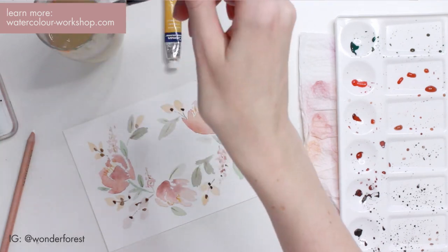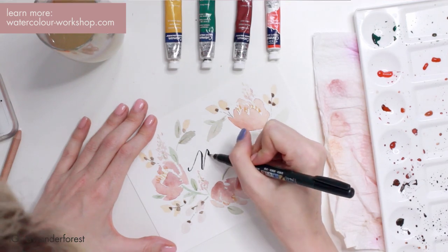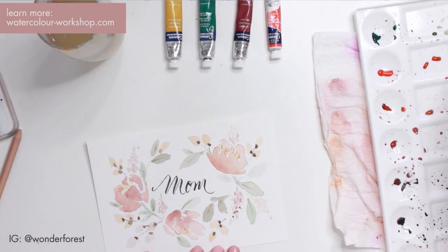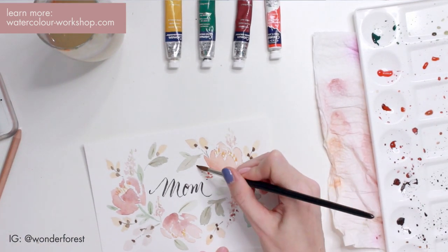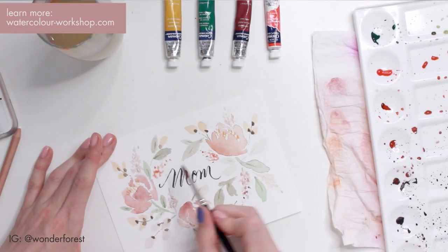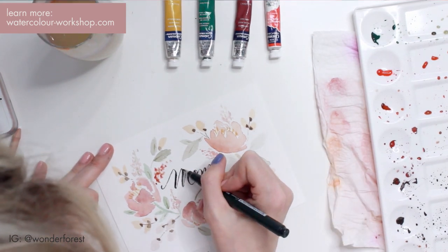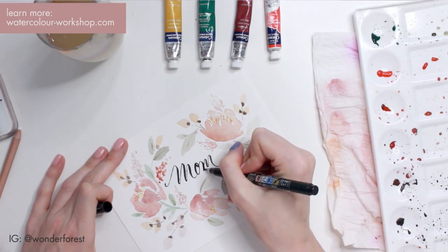Now I'm going to grab my Tombow marker and go over the pencil lines I had drawn for the word 'mom.' The key thing to keep in mind with this calligraphy-type lettering is to keep the tip light on the up strokes and push down harder on the down strokes — that gives you those light and darker lines. I'm filling in some extra bits of color just around the word 'mom,' and then quickly touching up some areas on the lettering to make it a little more crisp.